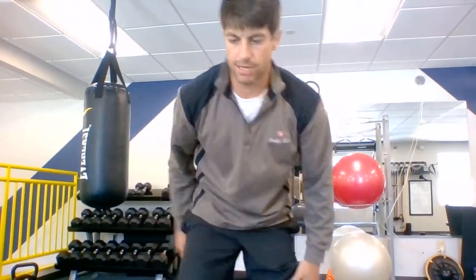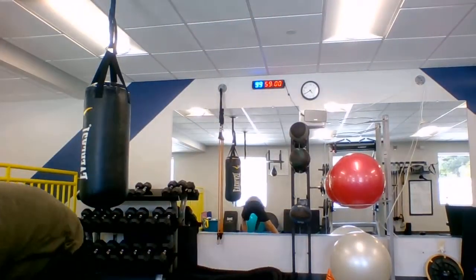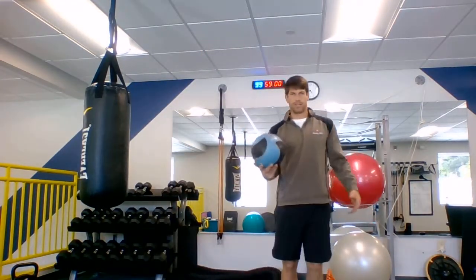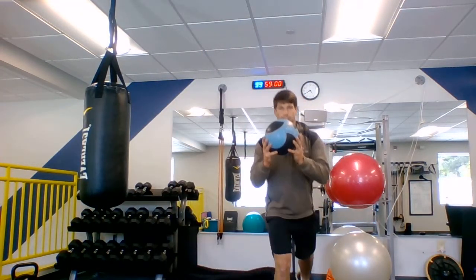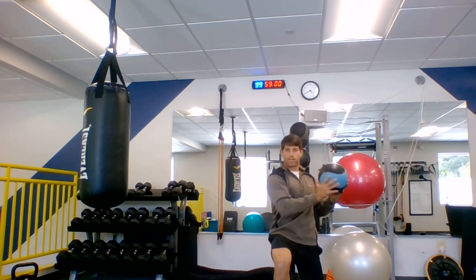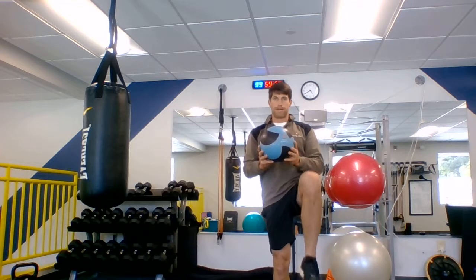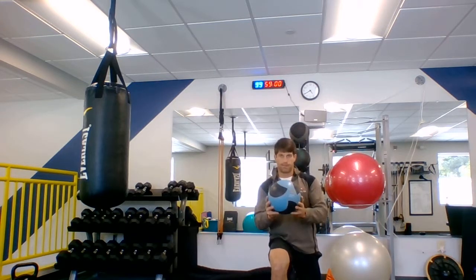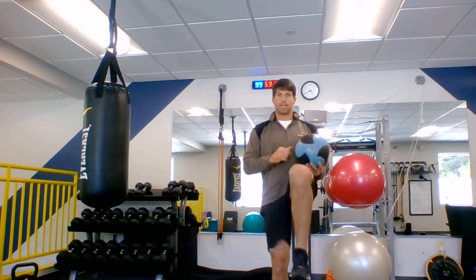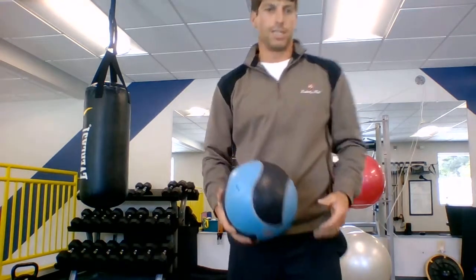After we did that, we started with our first four-exercise series. We started with a reverse lunge with a twist. I got my ball. I'm standing here. I do my reverse lunge like we did last week, but now I'm going to add a twist towards and away from the knee, up to balance, step right back, towards and away from that front knee, and up to balance — 10 on each side.